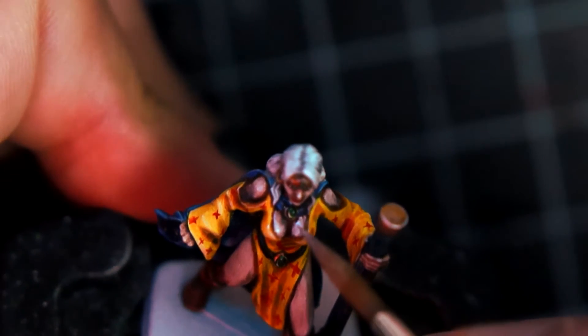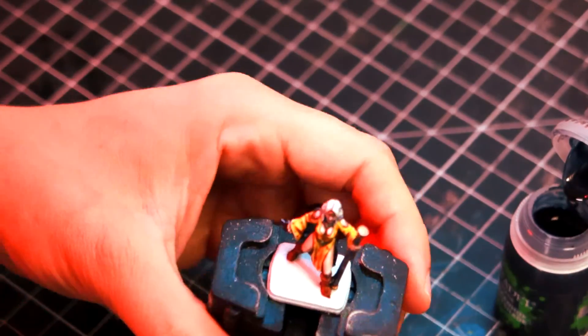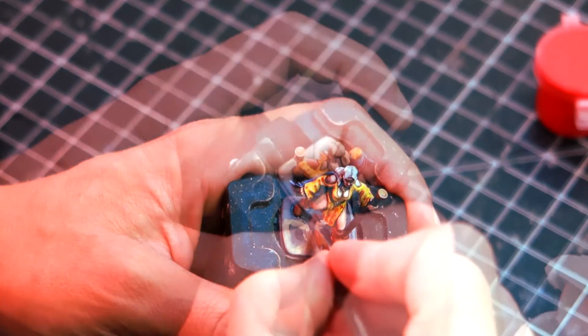Now the gems themselves have their own method, so please make sure to check the linked video so you can see how to do gems with contrast paints. The miniature is finished. It only needs my traditional base for Hero Quest, and we can call this miniature done.